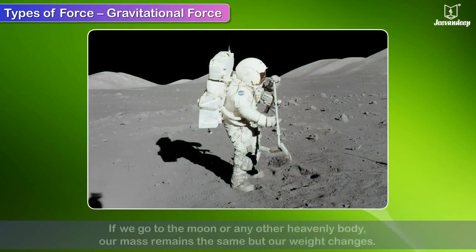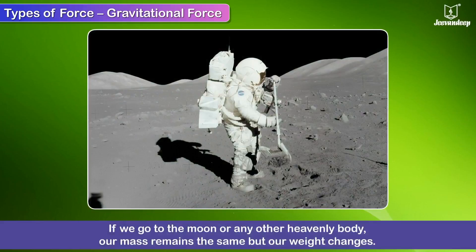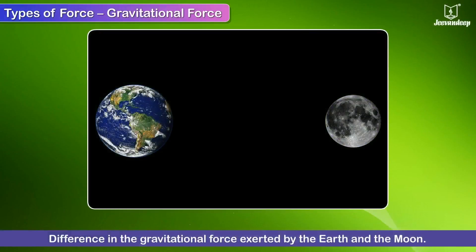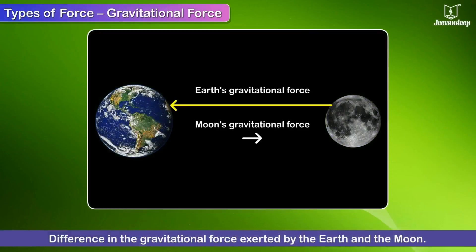For example, if we go to the moon or any other heavenly body, our mass remains the same but our weight changes. This change occurs due to the difference in the gravitational force exerted by the earth and the moon.